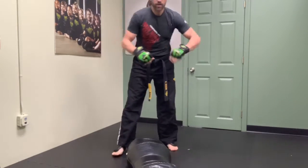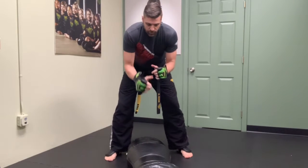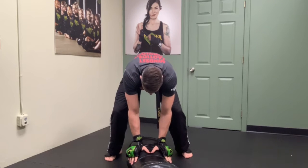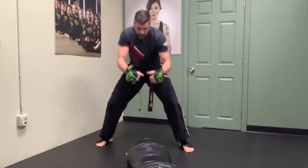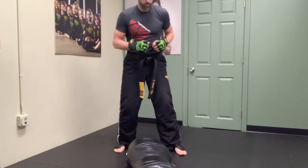First we'll start with the normal sprawl. I'm going to take my hands and put them right down on top of my target. Hands down, shooting my hips away so that person cannot take me down. Usually in class the warm-up we've been posturing right back up, ready to go again. So that's our first drill to get started with today — 10 of those.